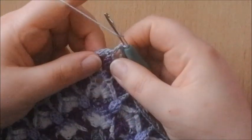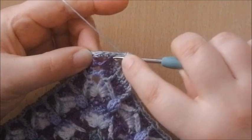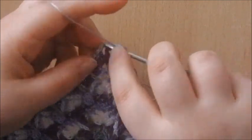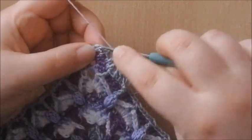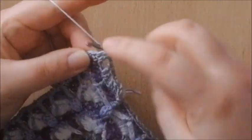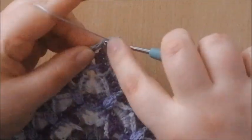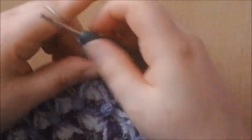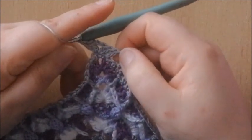In the center single crochet at the corner, we're going to make 2 double crochets, chain 2, and 2 double crochets. So make 2 double crochets in there, chain 2, and 2 more double crochets into the same stitch. Your corner is the center single crochet.